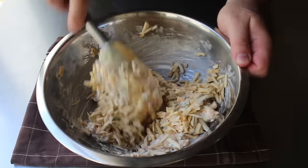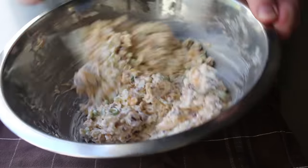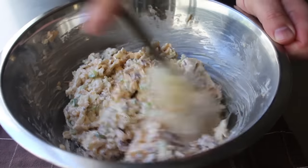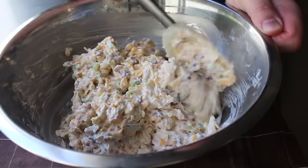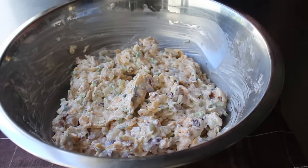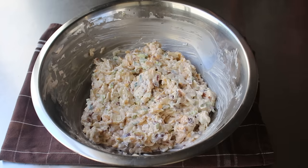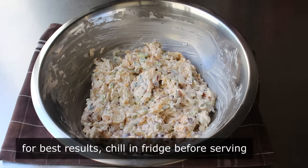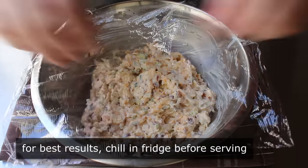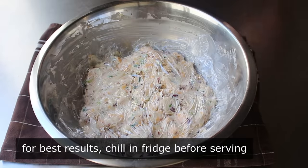Once everything's been thoroughly combined, it is technically ready to serve, but I wouldn't. I highly recommend we wrap this up and chill it in the fridge before we serve it. Exactly how long will be up to you, but for me I think it should chill for at least an hour, and longer is probably even better. Yes, overnight is fine, so you can make this the day before the party, no problem.